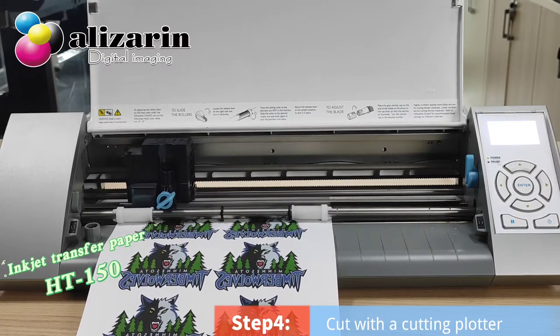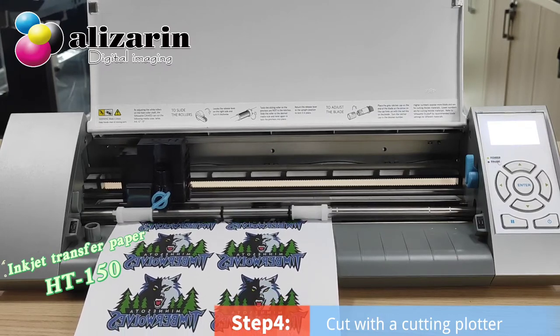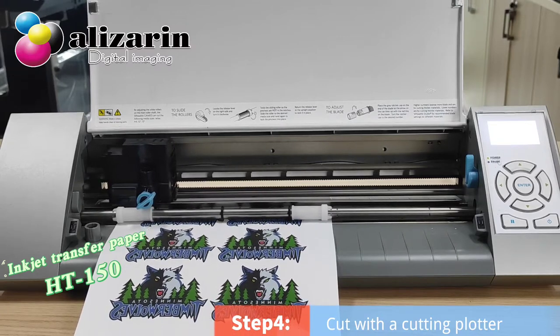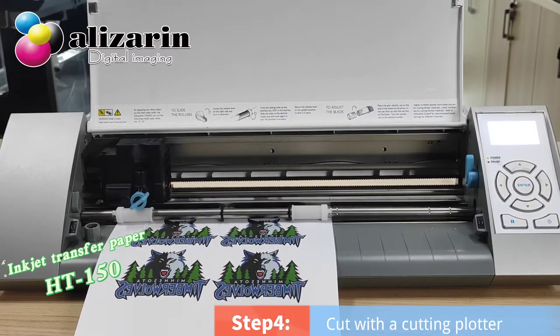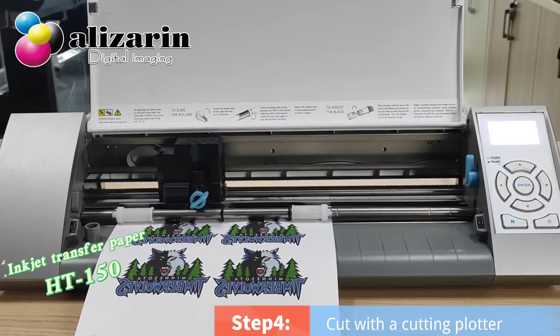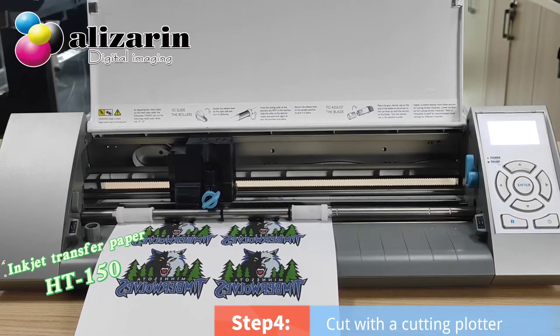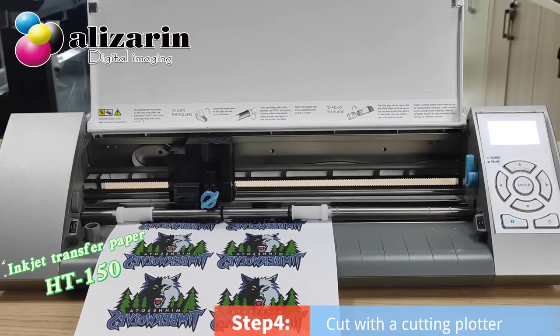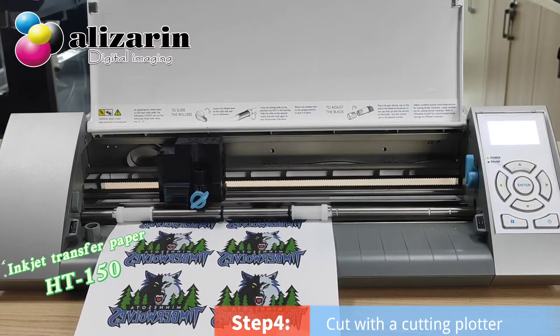HD150 can be printed by color pencil and all inkjet printers. It can keep great color onto light fabric, which is ideal for customizing bags and more. It feels soft to the skin after transferring and has good washability.